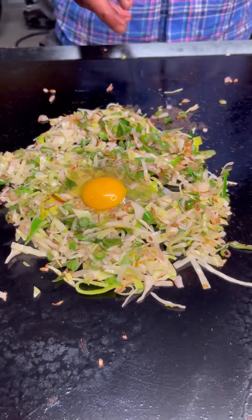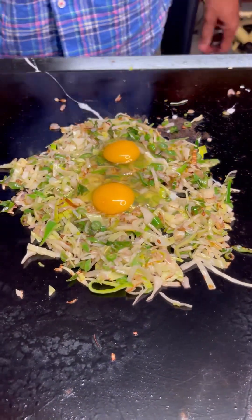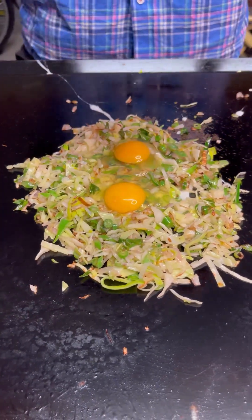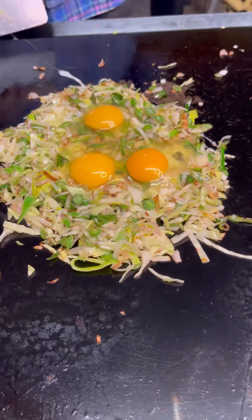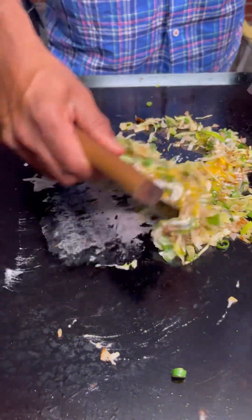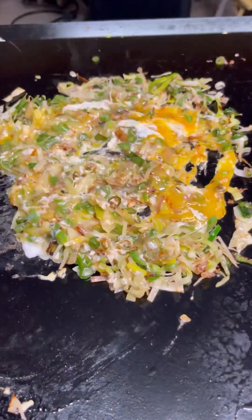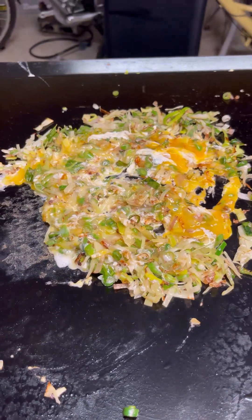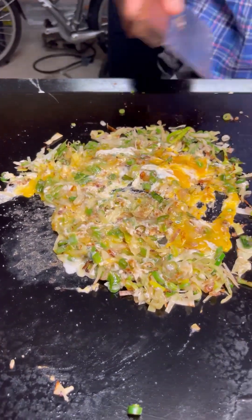Add some salt to taste. Then add the eggs — I'm adding three eggs here — and allow the egg to cook for two to three minutes, mixing them all together.